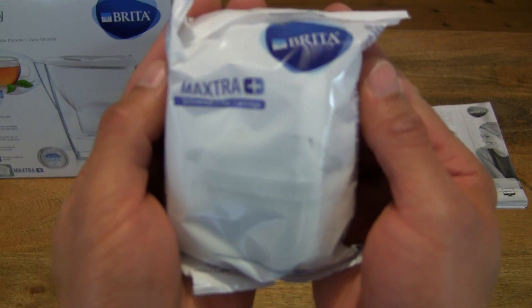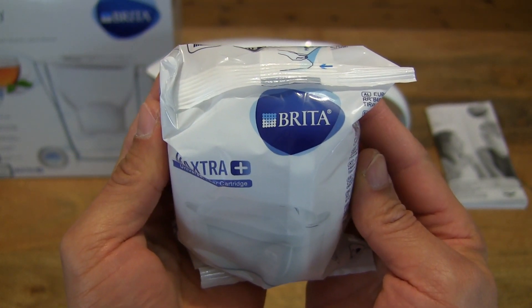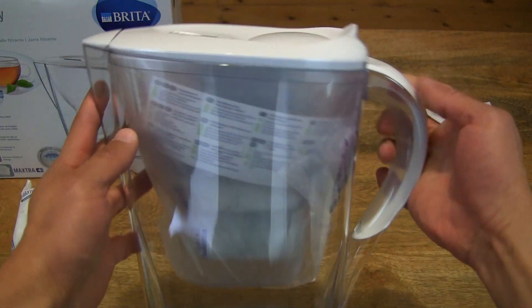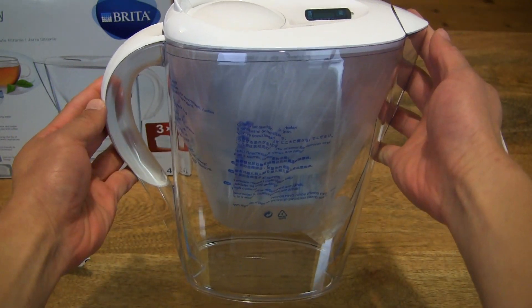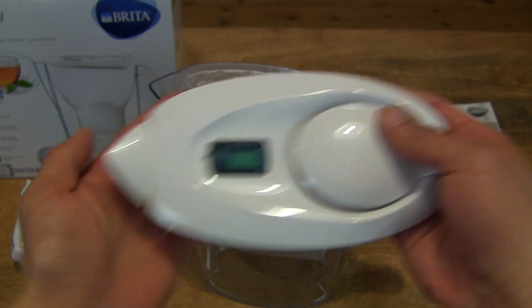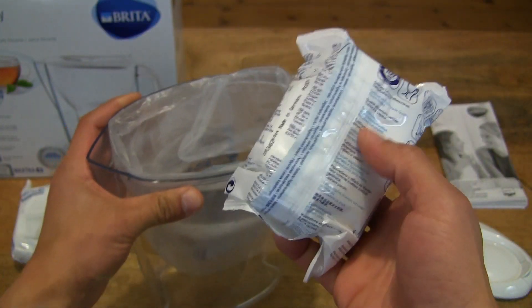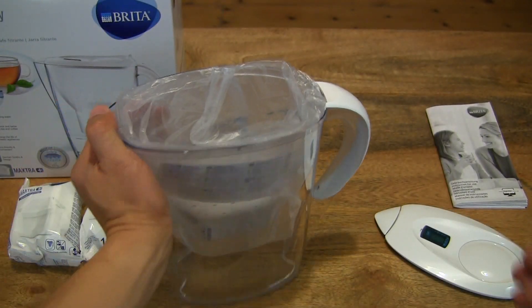Next moving on, there is the Maxtra Plus filter cartridge right here. This Marella Cool water filter jug is the one with the Maxtra Plus cartridges starter pack. The rest of the Maxtra Plus cartridges, the additional ones from the starter pack, are contained inside the cool water filter jug. Let's pop the lid off, being very careful not to drop any of the parts onto the hard flooring. And setting the lid down and taking a look inside, you can see we have another Maxtra Plus cartridge, and another.